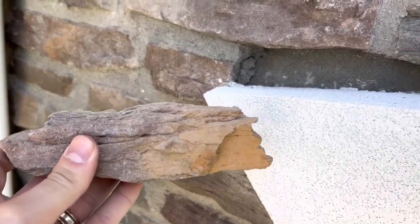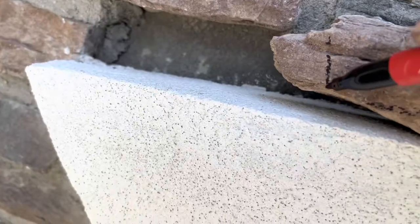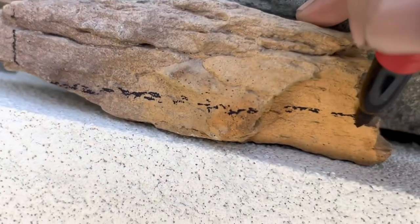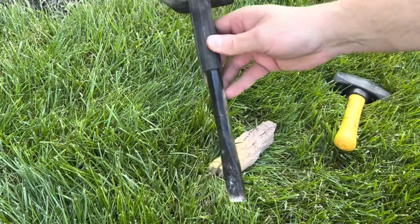I like these Milwaukee job site markers to mark the cut lines as they're great to mark on anything. The ink dries quick and it doesn't dry out quickly when the cap is left off. I will provide a link below along with the other items used in this video.